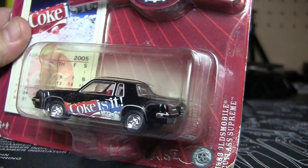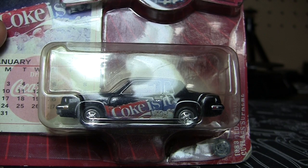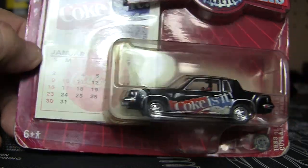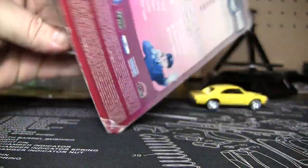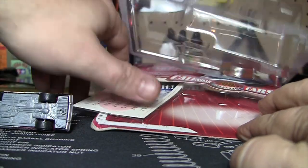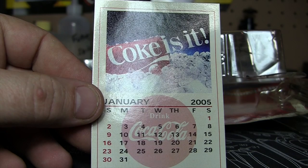There you go. This is an '83 Cutlass Supreme — Oldsmobile, Coke edition. I'm kind of a Coke fan; I shouldn't like it, it's not real good for you, but it might be a choice besides water. This is from 2005 — Calendar 2005 Cars — and it comes with a little card that is a calendar of January 2005. The car itself has all the Coke branding on it. The back just gives you the cars in the series. This is a pretty rough package. The calendar is from 2005, which has obviously come and gone — nine years ago — so those dates won't mean anything.